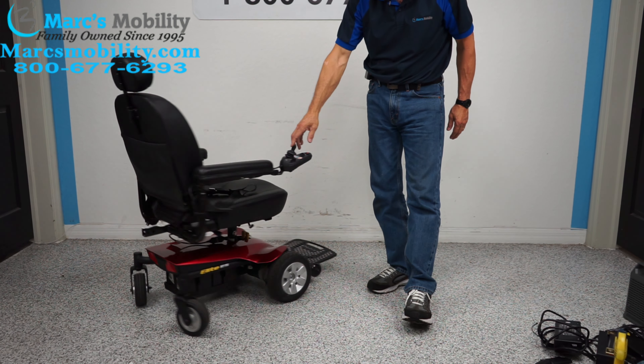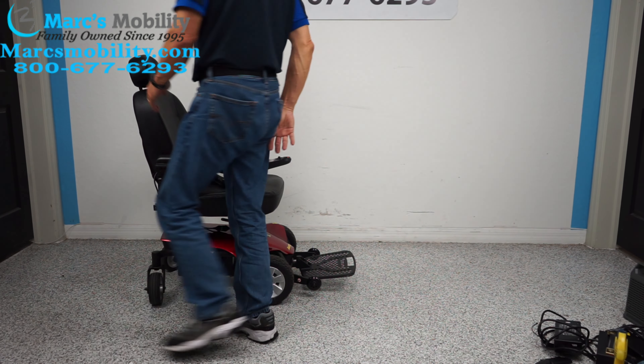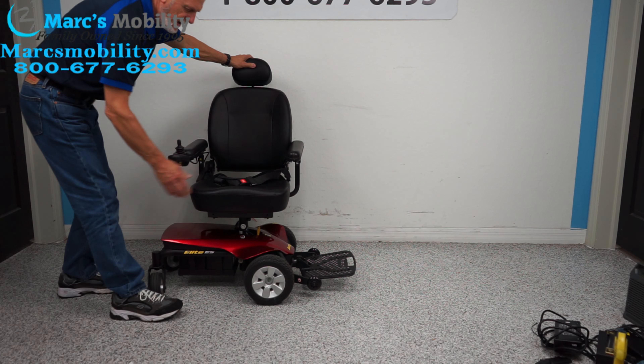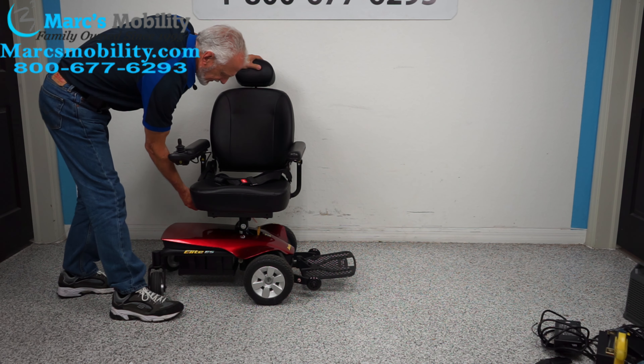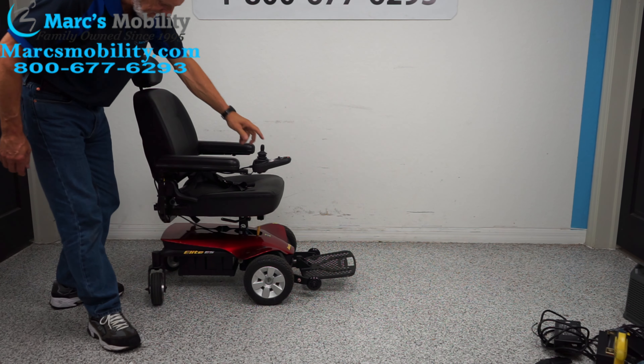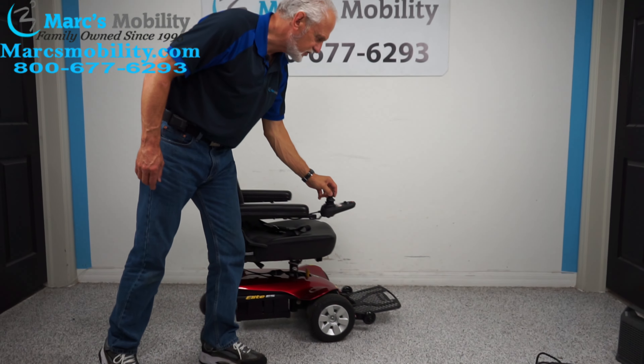The back of the chair has a pouch and an adjustable headrest. This chair also has a swivel seat — you can see the handle. You can swivel the seat and get out from either side, left or right.